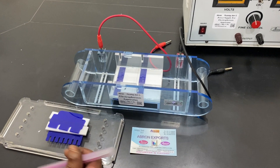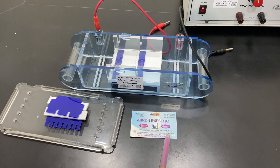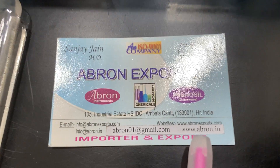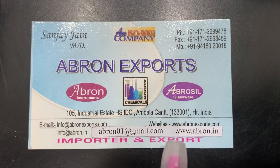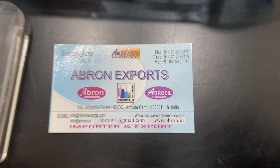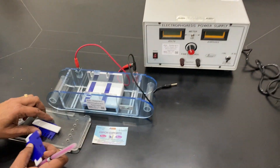Please visit our website at www.abrahonexports.com or contact us at abrahone01@gmail.com. Thank you very much for visiting.